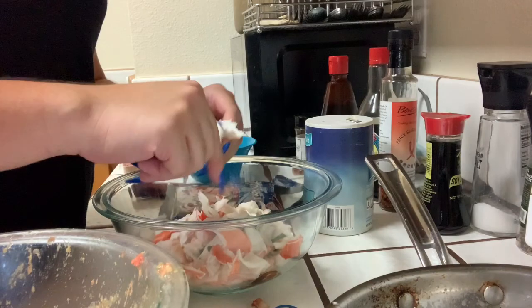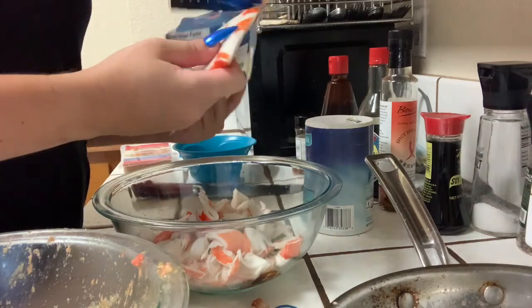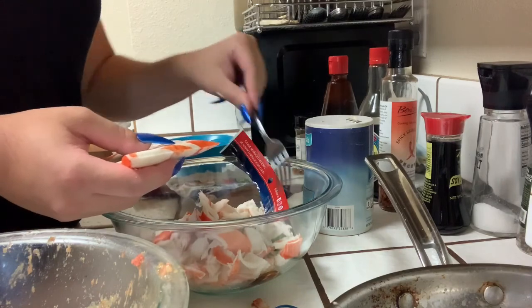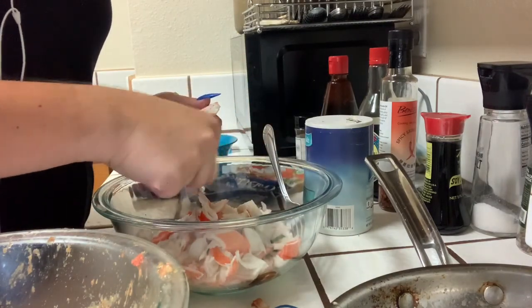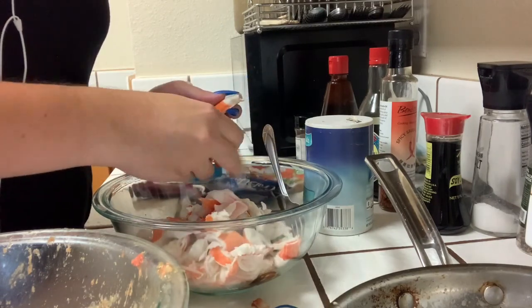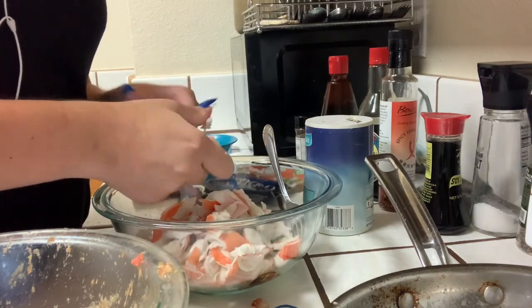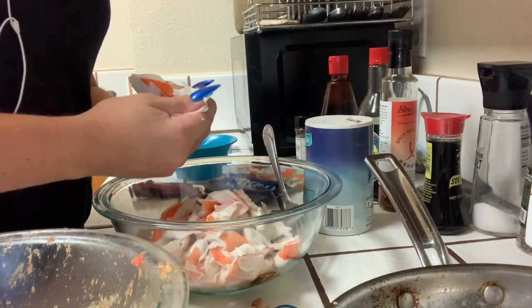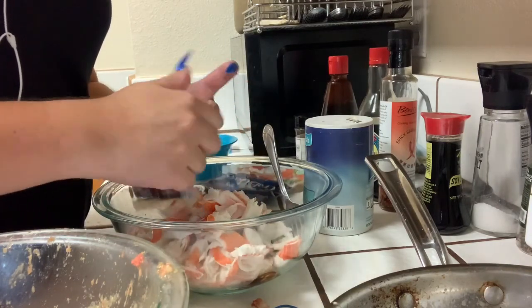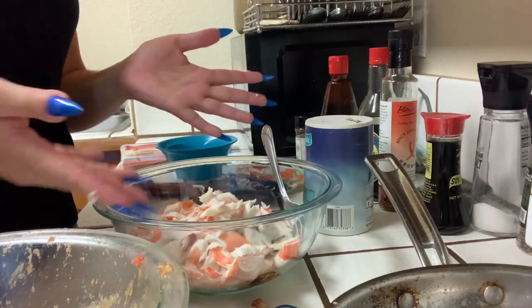I'm going to break up the meat with a fork to make it easier. It's a pain to break up, but luckily I have a big fork from my fork set that I can use as a kind of crusher to break it up with all the stuff I'm putting in. You could probably use real crab meat — I don't know how that would taste, I've never tried it. Real crab meat is expensive and a pain to get out of the crab legs. The imitation crab is only about a dollar something, so it's a lot cheaper.